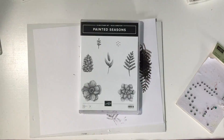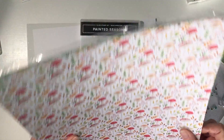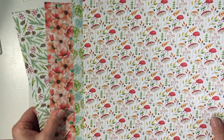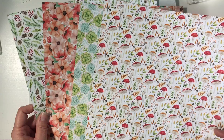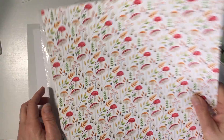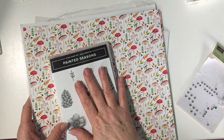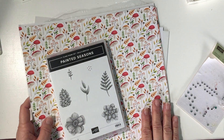Let me show you what it bundles up with. It is the Painted Harvest Designer Series Paper — four designs with three sheets of each. This paper is beautiful; it has a design on the back side too. This comes in a bundle, so with a $100 purchase before tax and shipping you can choose this bundle.